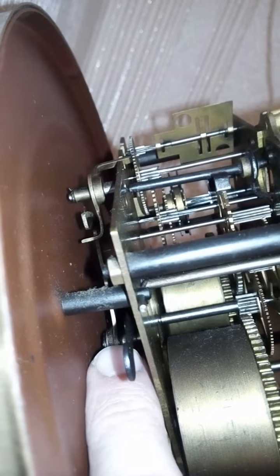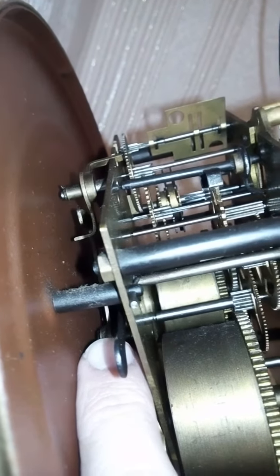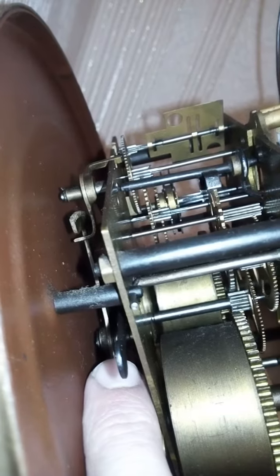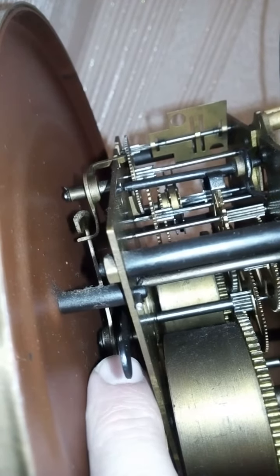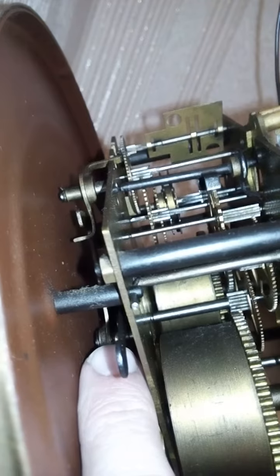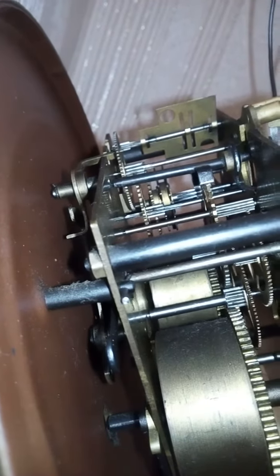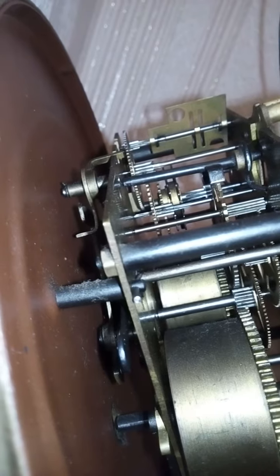That's why it doesn't function normally. At 12 o'clock it goes more down, at one o'clock less, two more, three more. So this piece is the one responsible for the number of bells. This is a short video and I hope it helps.